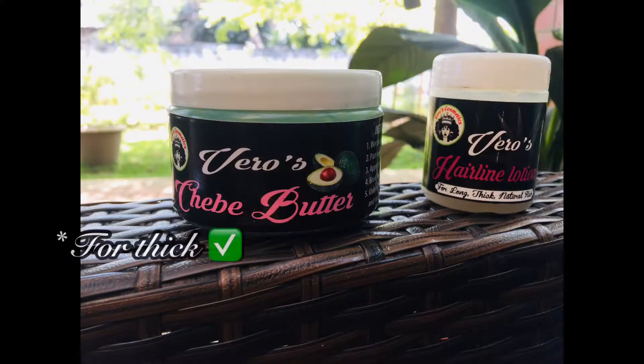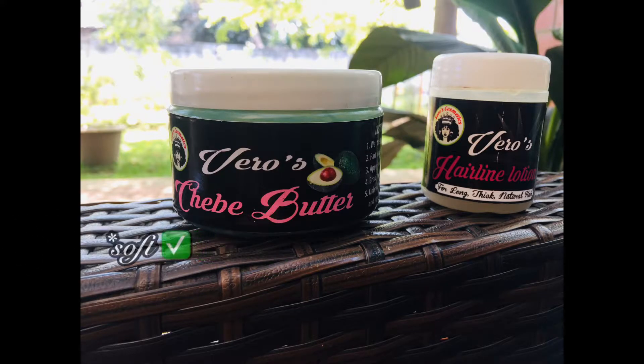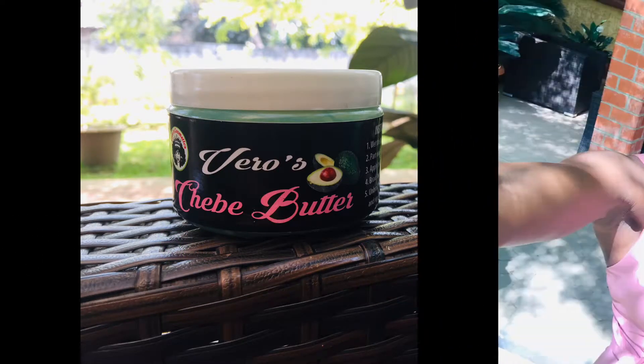Be sure to trust Vero's Cosmetics for thick, healthy, soft, and moisturized hair — all day, every day.